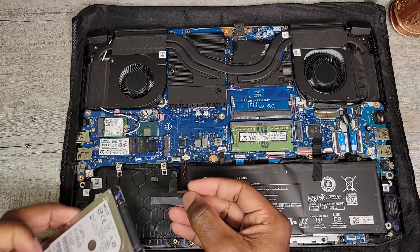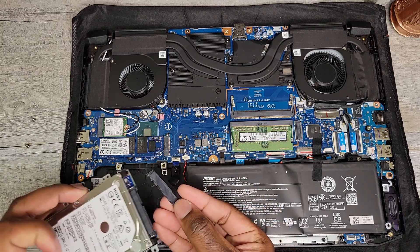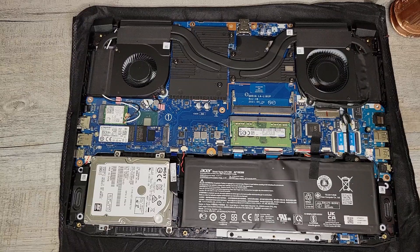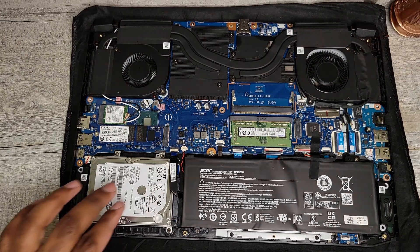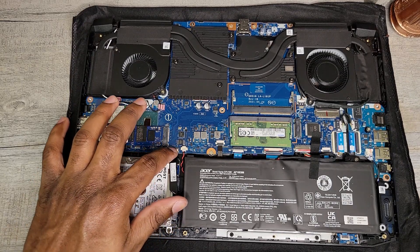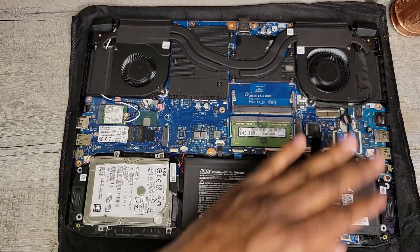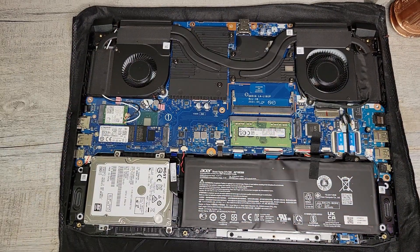Pretty easy. Now we're going to connect this to the drive. We've got the drive installed. All we need to do now is install the bottom panel, add those screws back in place, and we'll be all set.